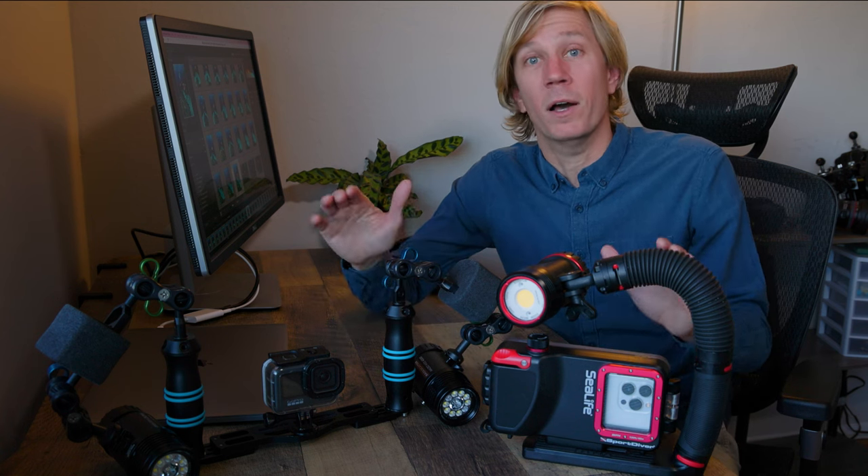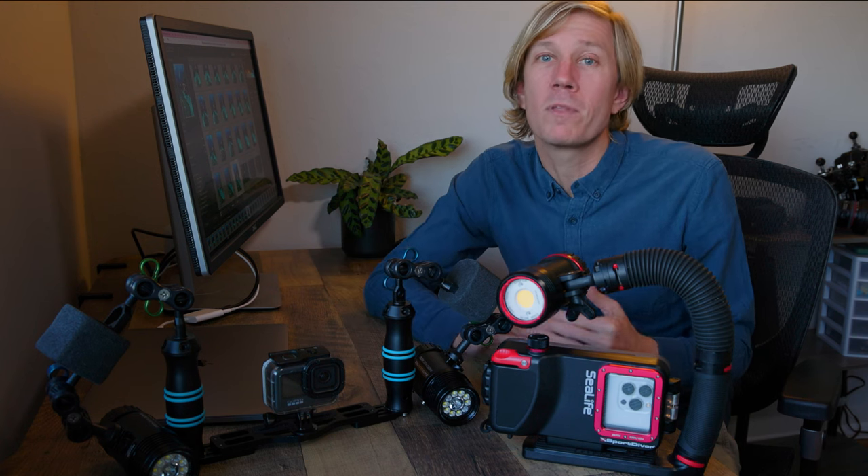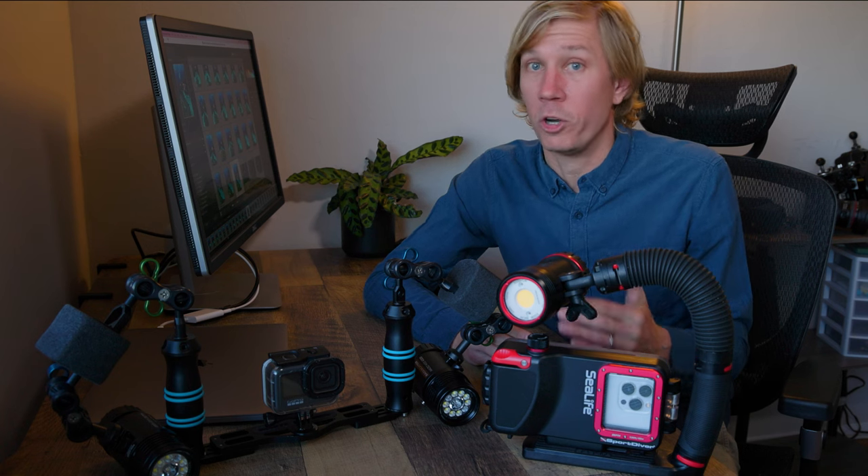Both cameras do have a large menu that requires some learning and navigation. But for the most part, if you're a very casual shooter, you don't need to worry about changing that when you're underwater.